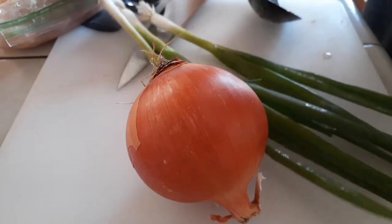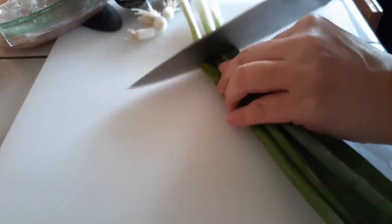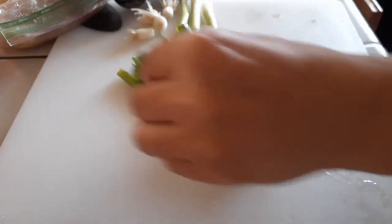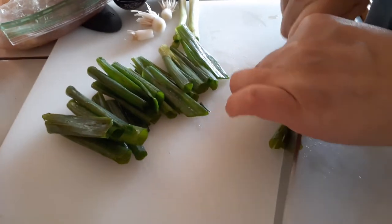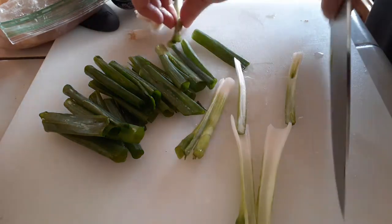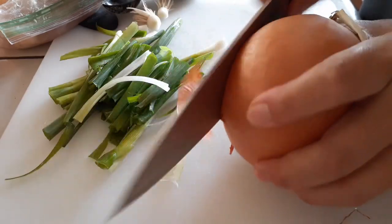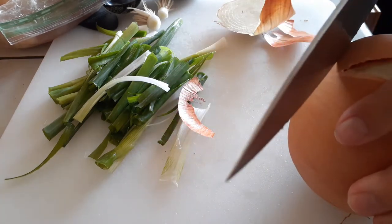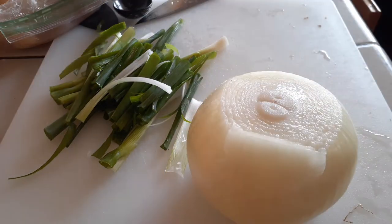Moving on to the vegetables — I'm cutting off the roots of the green onion and cutting them into about two-inch sections. These are pretty long so I ended up slicing all of them in about half to make them a little bit thinner, because big chunks of green onion are harder to eat, especially for my kids.